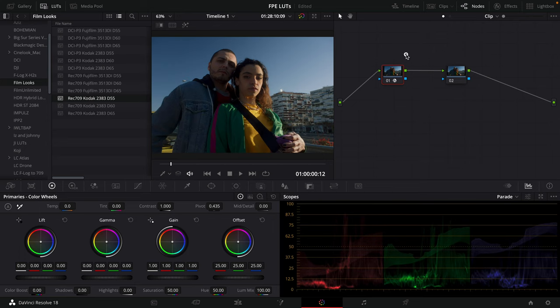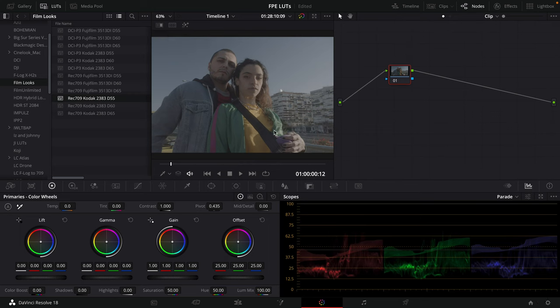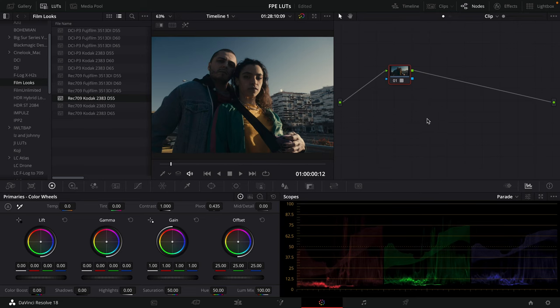Back in Resolve, we were not feeding it a Cineon log curve — we were feeding it Rec 709. And even if I create a new version and apply the LUT to the raw Log C3 footage, it's not going to look great because: one, we haven't converted the color space to Rec 709 yet, and two, the ARRI Log C3 curve is different than the Cineon film curve — it's still a log curve, but it has different properties.